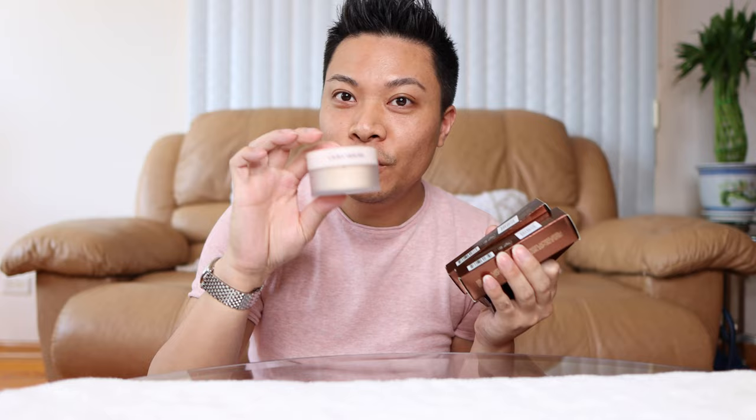Today we are talking about the brand new Hourglass Soft Glow Foundation. I bought two shades in the Soft Glow Foundation and I also bought the Vanish Airbrush Primer, which we're going to put to the test because I've never used them before. I'm also going to do a wear test along with the primer and foundation, and we're also going to add in the new Laura Mercier powder that I just reviewed.